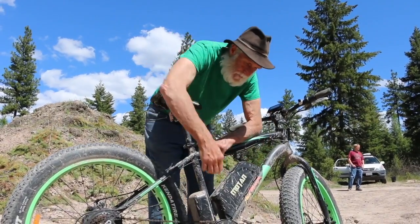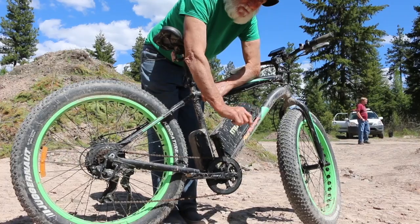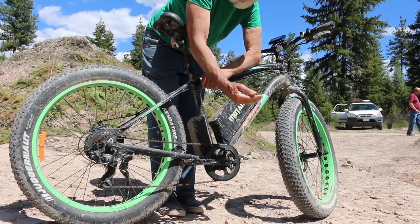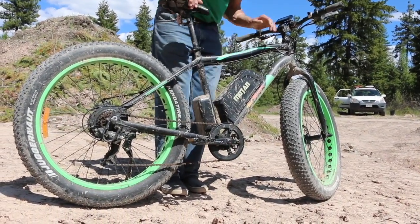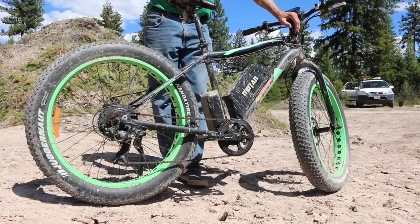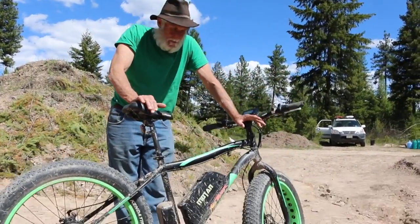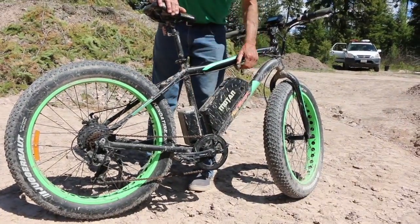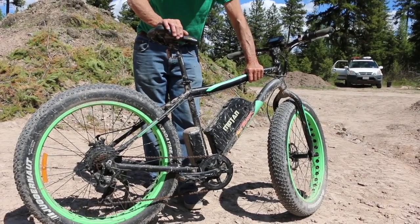The Bosch drive is in the crank, and it's a little more sensitive, a little more adjustable. You can go from zero assistance and click it up gradually — it has a more natural feel. When I rode one, it just made me feel like Superman, just stronger than I am presently.